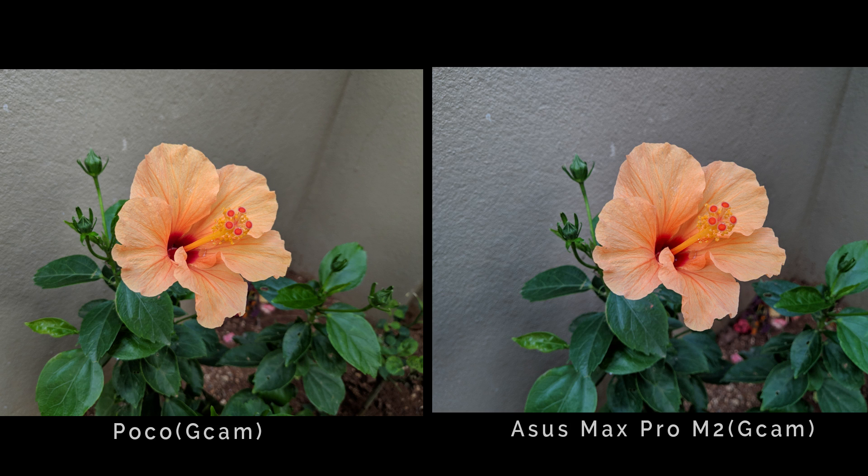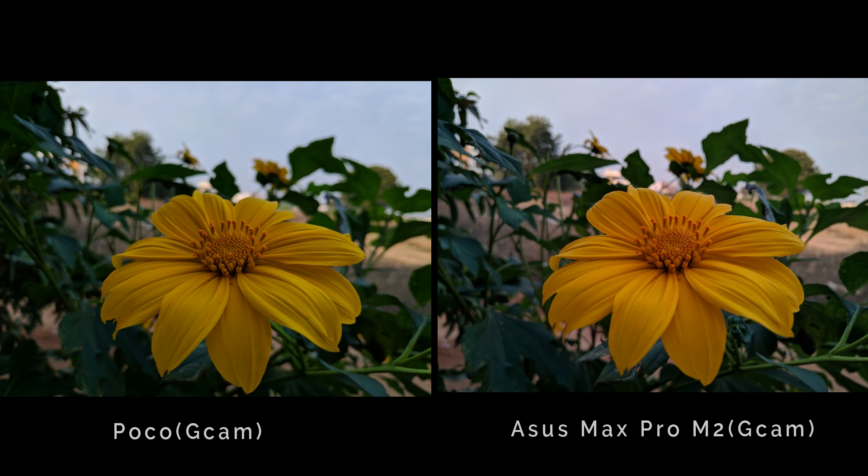The color difference is that the Max Pro M2 is a bit cool and the GCam is a bit warm. If you zoom in to the maximum, you can see a bit better detail in the GCam. In a different scenario, the GCam is a bit cool and the Max Pro M2 is a bit warm.